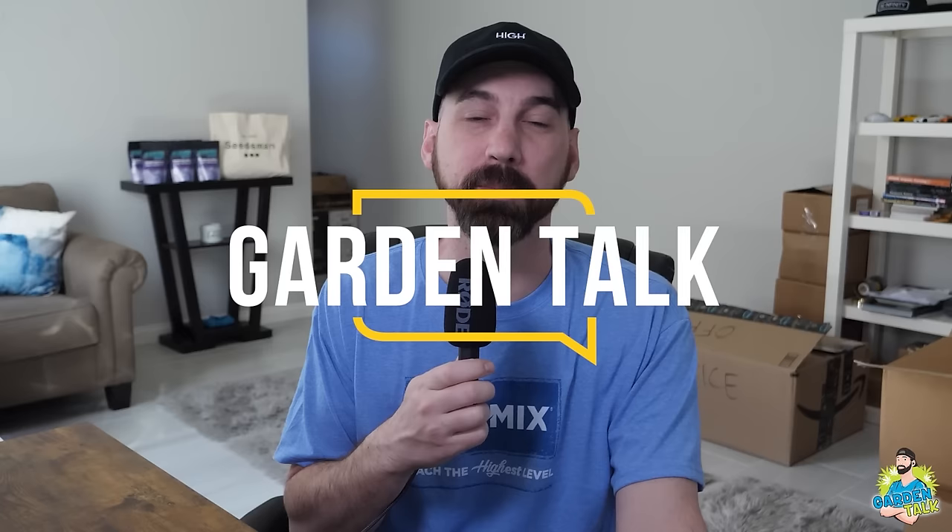Welcome to the Garden Talk Podcast, where we interview growers from all over the world, both beginners and experts, seeking to learn more about what they know about gardening and how they do things in their garden. For those of you that don't know me, my name is Chris, aka Mr. Grow It, and you're tuned into the Garden Talk Podcast, episode number 125.